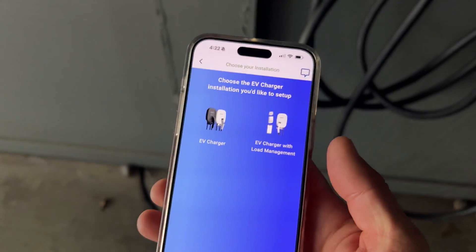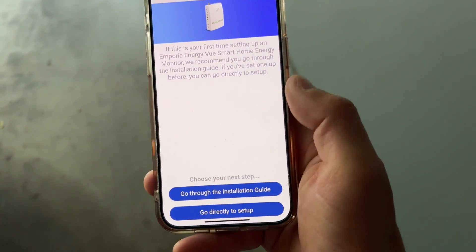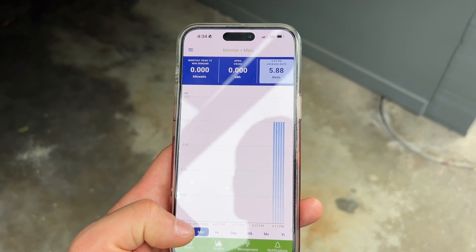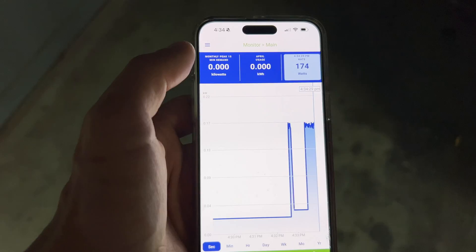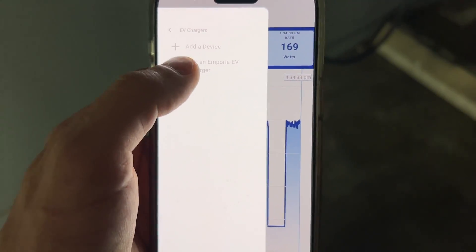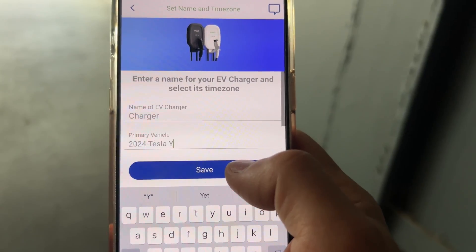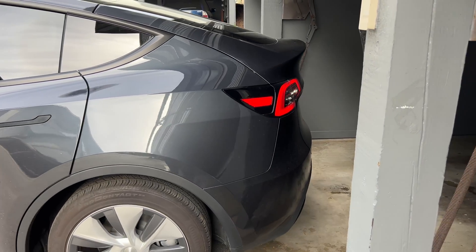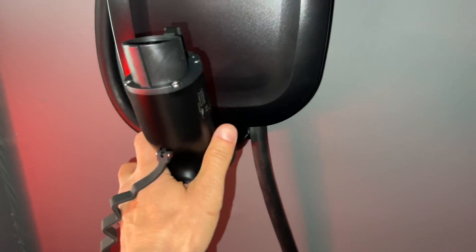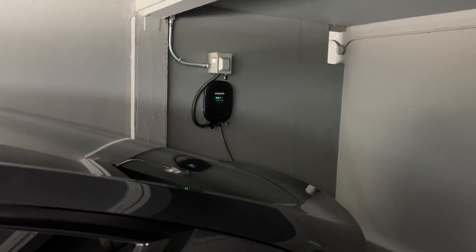The last step is to commission the device. It's a two-step process: first we commission the Emporia Vue energy monitor, and second we commission the EV charger. At the final step of commissioning the EV charger, we select the ampacity of the breaker — in our case 40 amps — so continuously we can pull 32 amps, which is 7.7 kilowatts of charging speed.